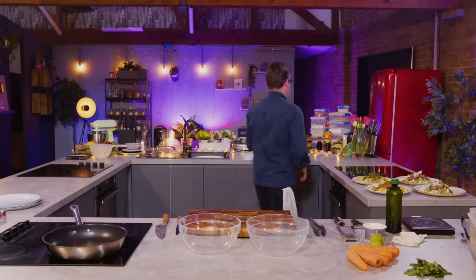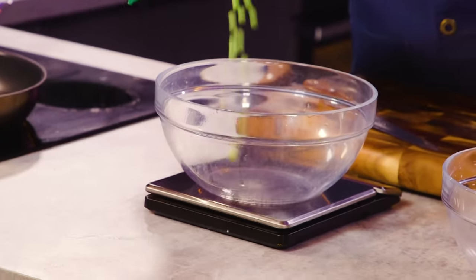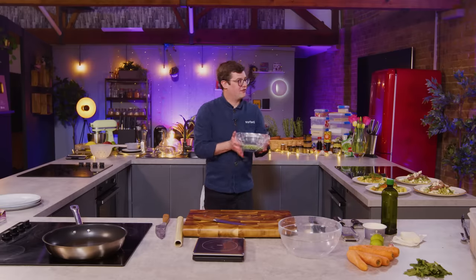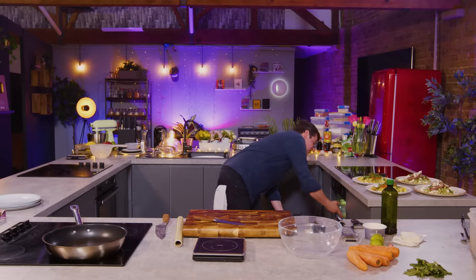We're going to use the store cupboard for this, but we're going to start with the other ingredient you always have in your freezer: the peas. We need 250 grams. What are you making? Pea fritters with a carrot salad. So I don't want to cook the peas, I just want to defrost them.